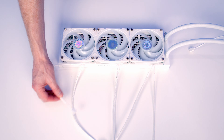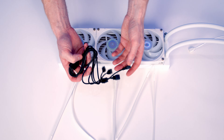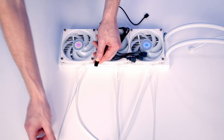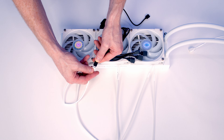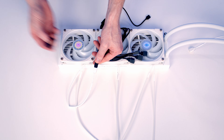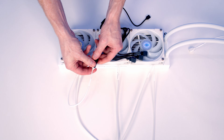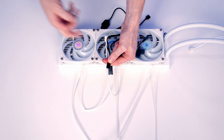Next we've got the ARGB connectors, and Cooler Master do include this very nice 5-to-1 ARGB splitter cable. We can remove the plastic protection from the cable and take the cable coming from our fan, make sure it's lined up the right way round, and push into place. Cooler Master include these little protective covers which just go over the top to prevent the cables coming loose. It's just the same thing for the other two fans.